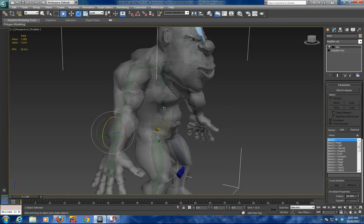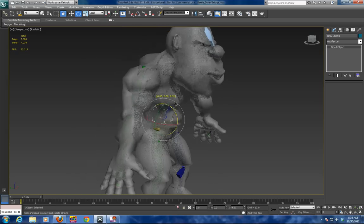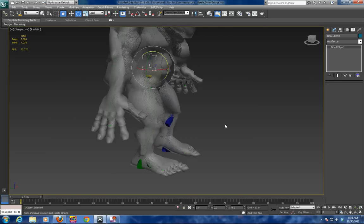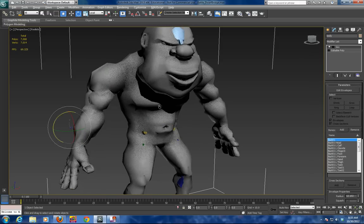Now there are going to be some problems with the skin modifier in a few areas — the shoulders in this case, because of the huge neck and head, will be an issue. Usually around the shoulders, the knee area, and pelvis. In this case, because of the type of mesh, the shoulders are definitely an issue. So there is our red character — thank you.